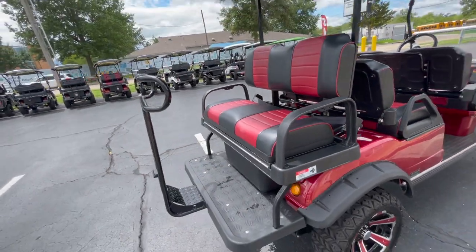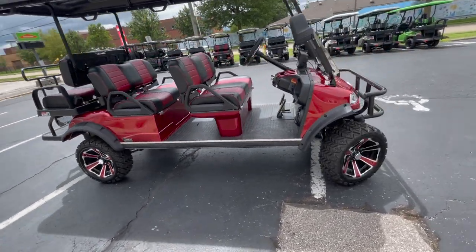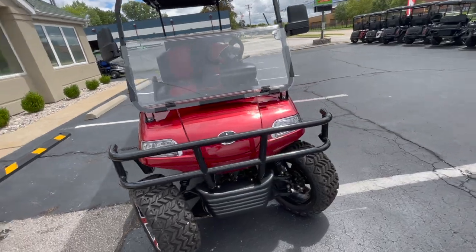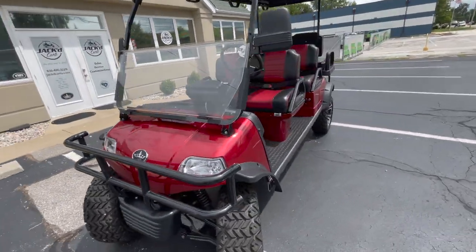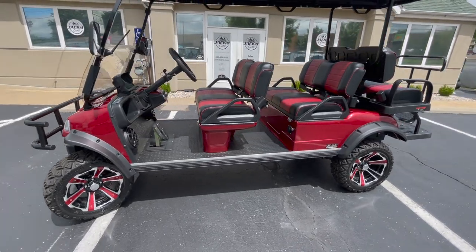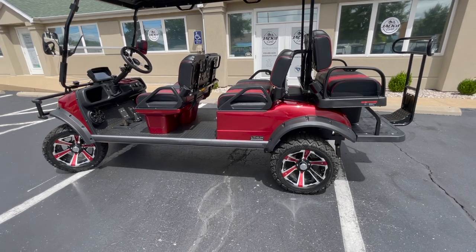So this is the Forester 6 Plus from Evolution — a lot of awesome features on it. I'm going to take it for a little drive. We don't usually do test drives in our walk-around videos, but I wanted you to hear how quiet this cart is. It's electric, and it's a lifted cart with more of a knobby tire, so I just want you to hear how quiet it is.